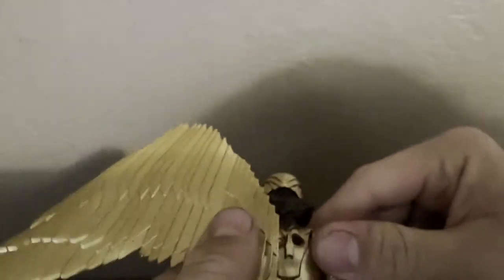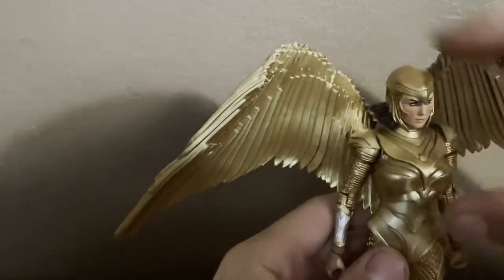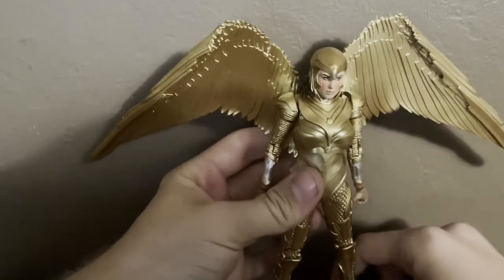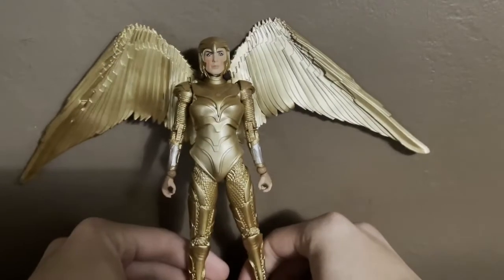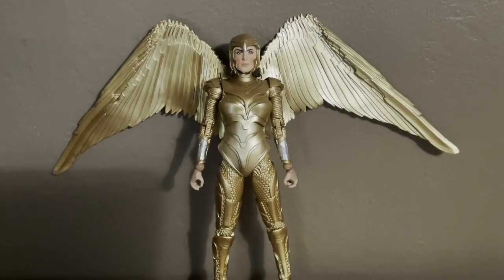These ones don't look right when tabbed in — maybe it's because they're not tabbed in tight enough. Let's see if these things tab in properly. Really nice detail on this figure — it's gold. Nice gold detail on the figure, and it's even on the head sculpt as well. Nice head sculpt on the figure. This is accurate to how she looked in the film — the gold armor wings. Pretty nice detail.